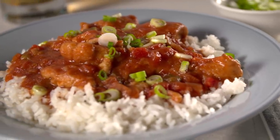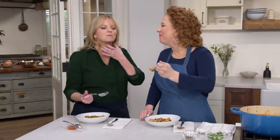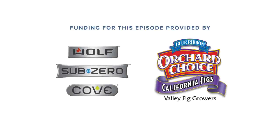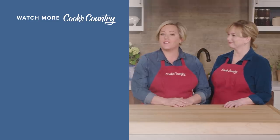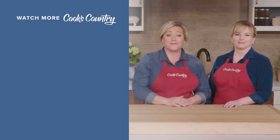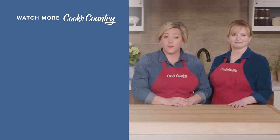From Cook's Country, an amazing Louisiana chicken sauce piquant. Thanks for watching Cook's Country from America's Test Kitchen. Leave a comment and let us know which recipes you're excited to make, or just say hi. You can find links to today's recipes and reviews in the video description, and don't forget to subscribe to our channel.